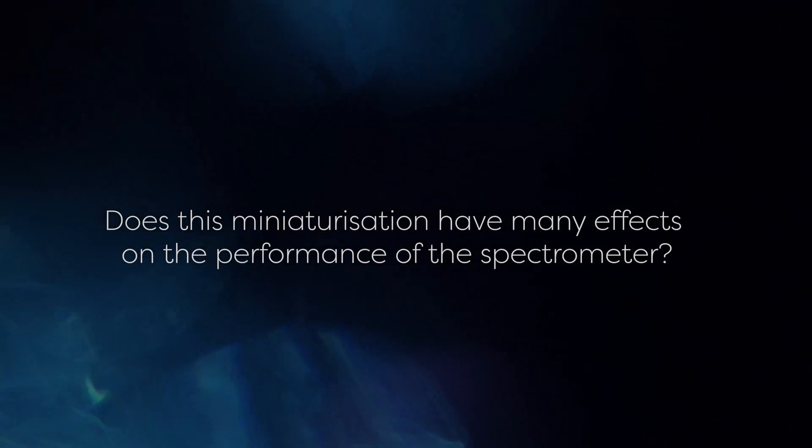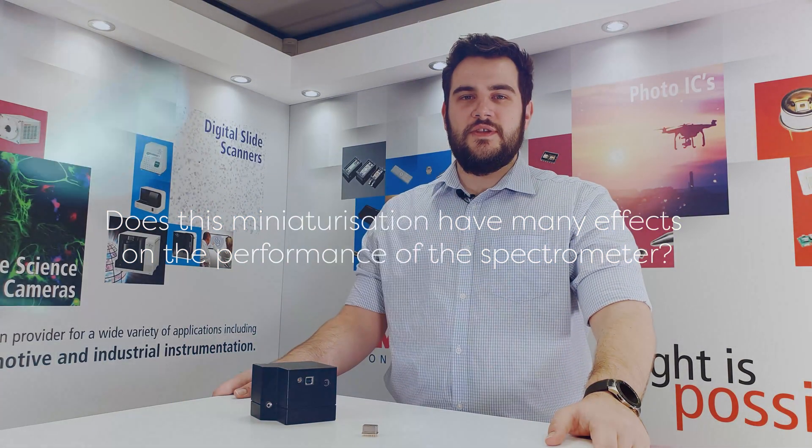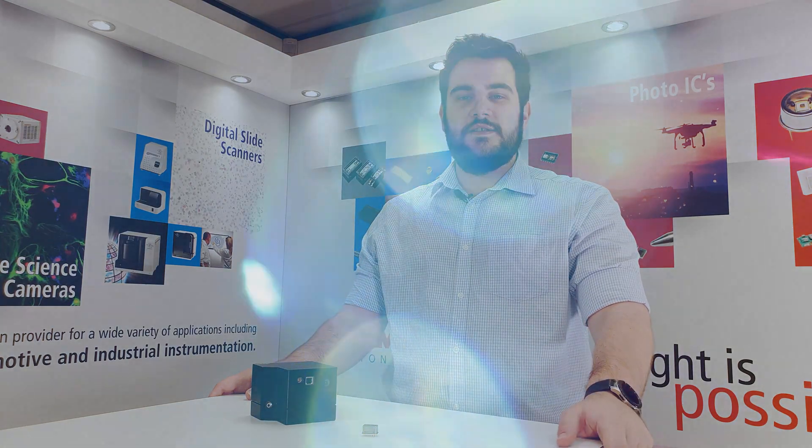Does this miniaturization have many effects on the performance of the spectrometer? Naturally this change in size comes with a cost. By combining a lens, grating and mirror into one component, each aspect does not have the same performance as an entirely separate part. However, we've managed to maintain high sensitivity across a wide spectral response range while reducing the impact on resolution to a minimum. Maintaining this high resolution is very important as it allows two separate wavelengths very close together to be individually identified, allowing detailed analysis of the spectra to be done.